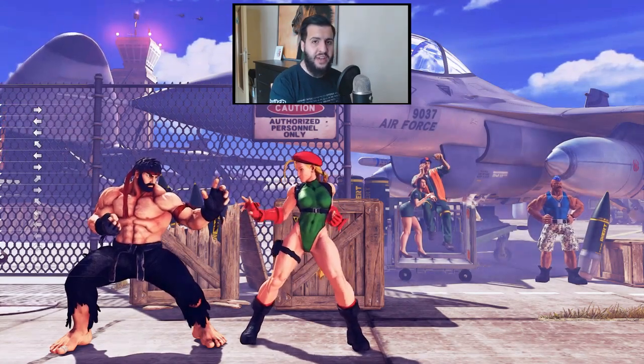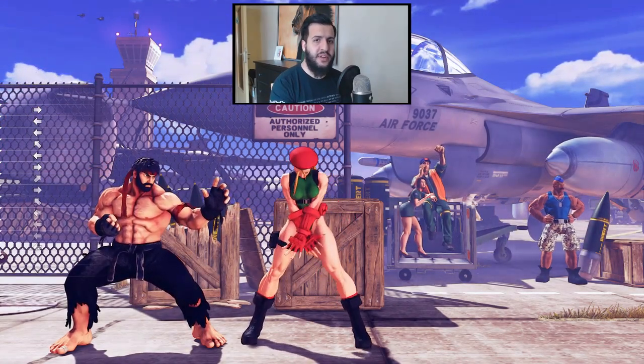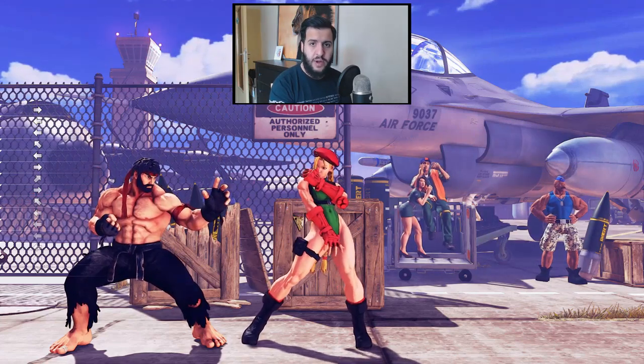How's it going everyone? Jimmy here. Today I want to teach you guys how to defend yourself against tick throws by utilizing late crouch tech.